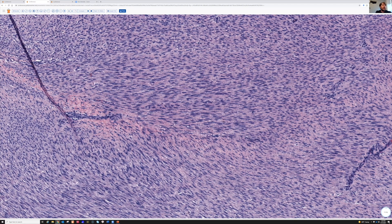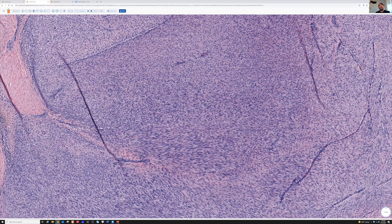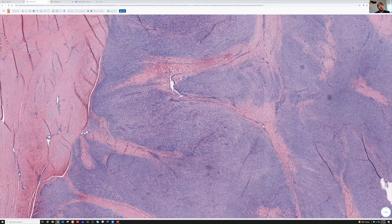Someone asked, should this be confirmed by IHC? You certainly can. Desmoid fibromatosis is classically known to have nuclear expression of beta-catenin. The problem with beta-catenin is it's a difficult stain to work with because it stains the cytoplasm of like everything, and cytoplasmic staining is totally nonspecific. What we need is to see nuclear staining, but in a thin spindle cell without much cytoplasm, when the cytoplasm picks up the stain, it makes it very difficult to see if the nuclei are truly staining or not.